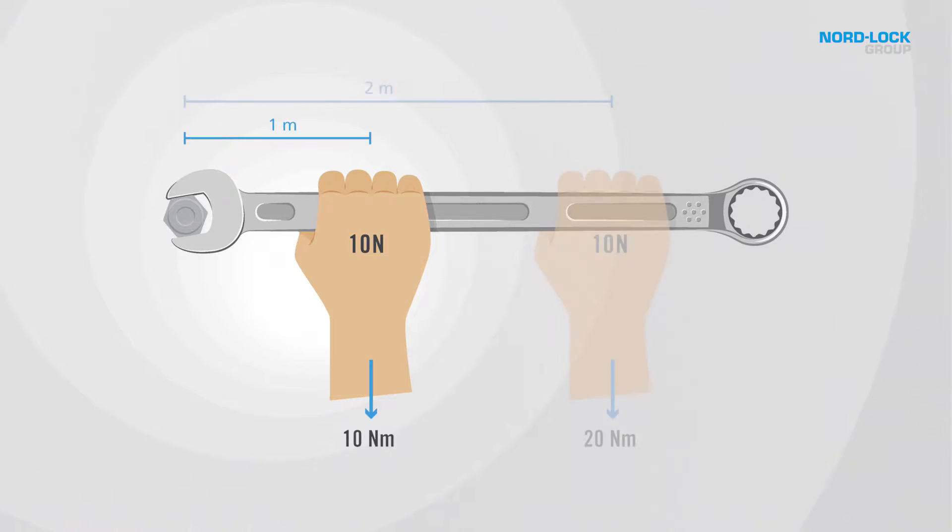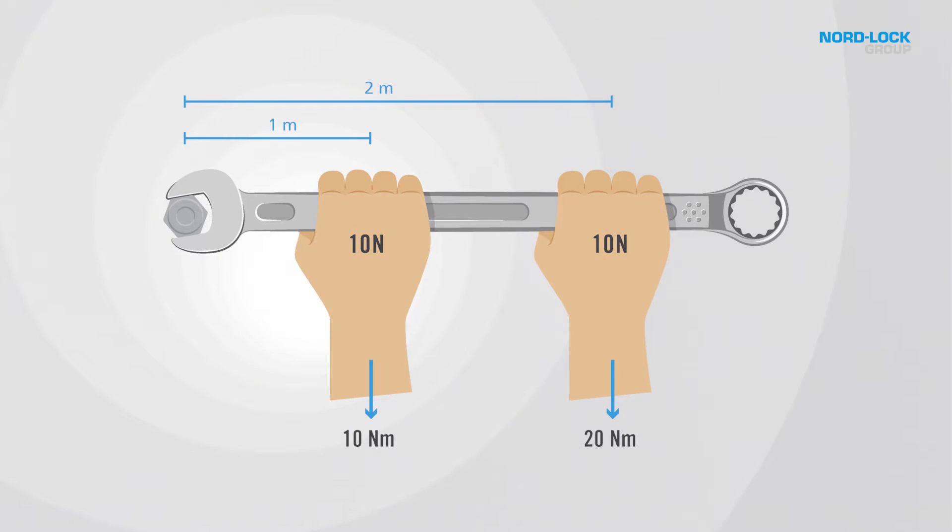The length of your lever arm actually matters. As seen in this example, the torque doubles when the distance is doubled, even when applying the same amount of force.